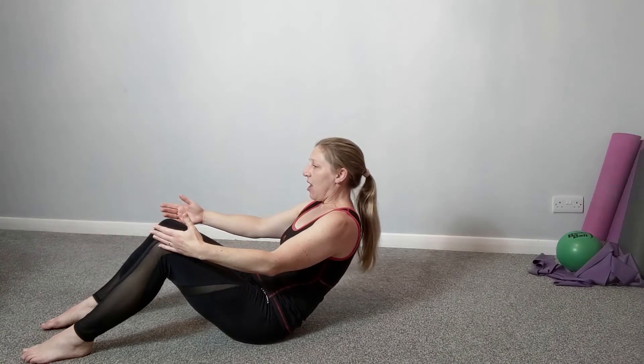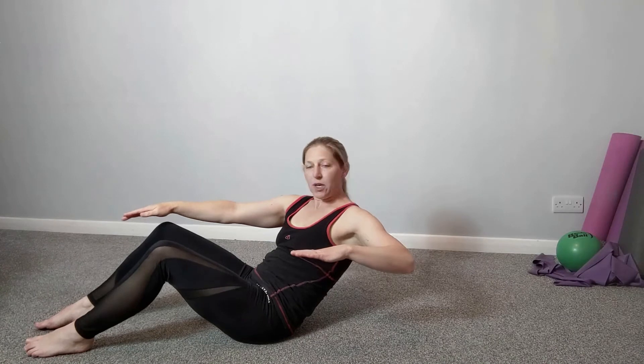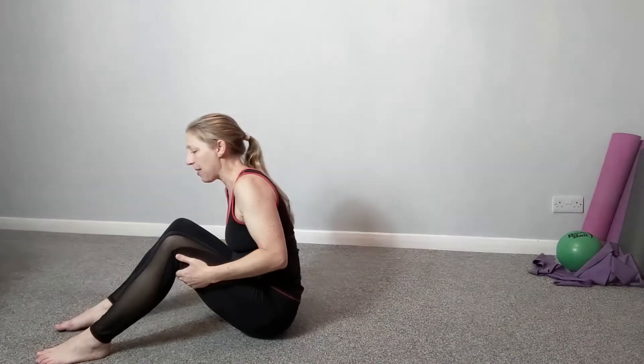Then we're going to take it halfway and add in a rotation — we're going to twist from the waist, working the obliques as well. So that's the exercise; we're going to combine those together.